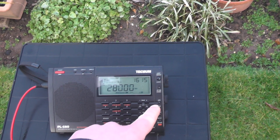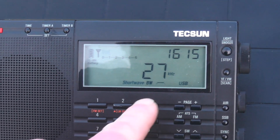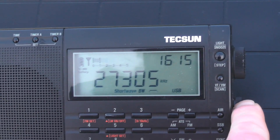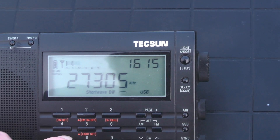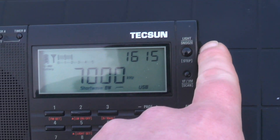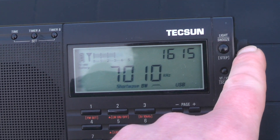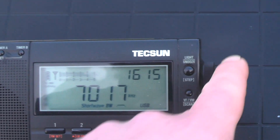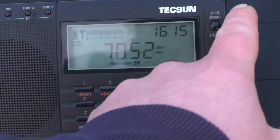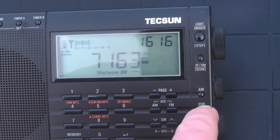Let's see if this thing is going to receive — hopefully it will. Okay, so the radio is on, we're on lower sideband, let's change it to upper sideband. Let's try 27.305 — there's some activity. Now let's try 40 metres. We're getting activity on 40 metres. There's loads of activity — FT8. Yep, we're getting it.